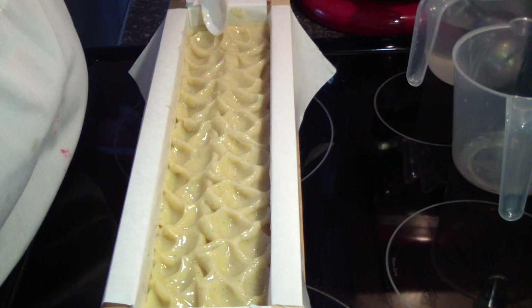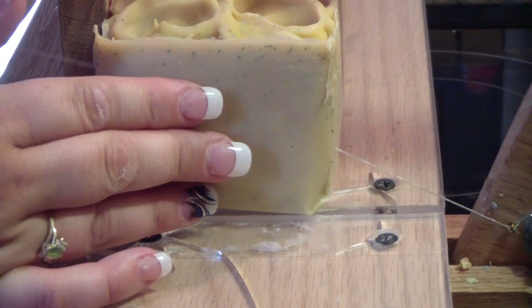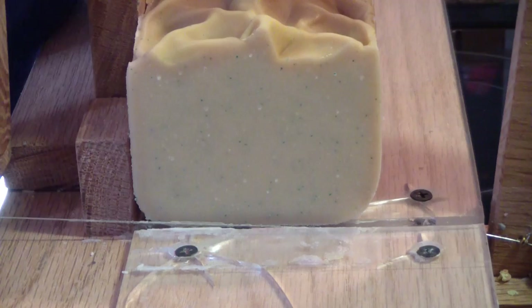Guys, we are back to cut Vanillary. Let's get a little end slice cut off. Very simple soap — not much happening other than the jojoba beads and the textured top. That's about it.